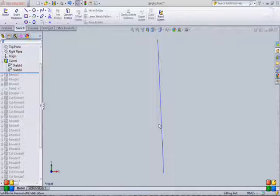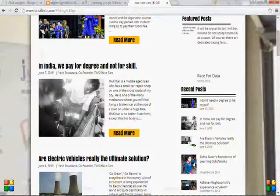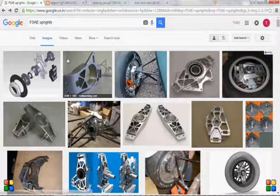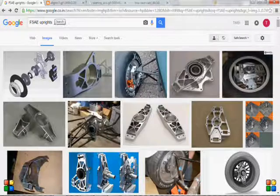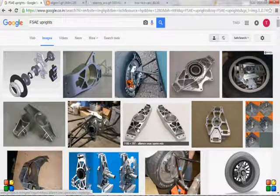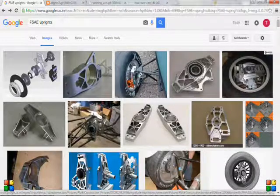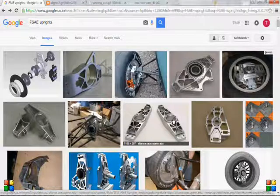Generally, in all sorts of competition cars, people go for double wishbone suspensions. An upright forms a very important component of double wishbone suspensions and takes most of the time to design successfully. I have sorted out certain images available online of uprights. The most common thing you'll find in these uprights are small holes or small sections from which material has been removed.